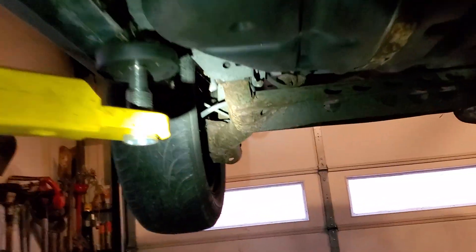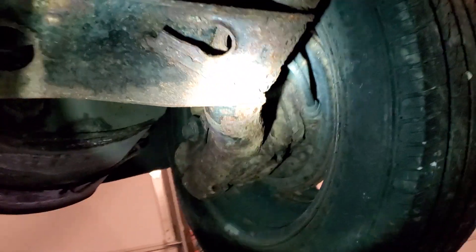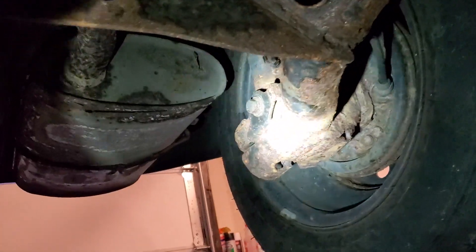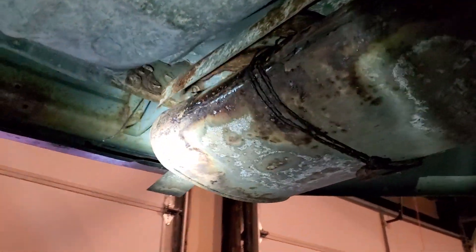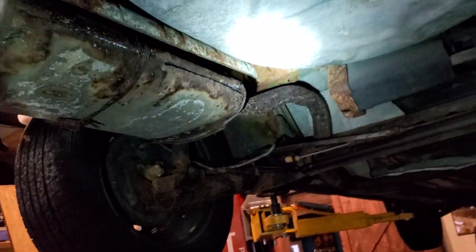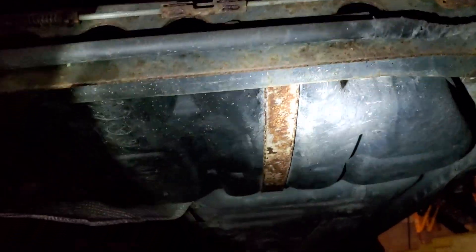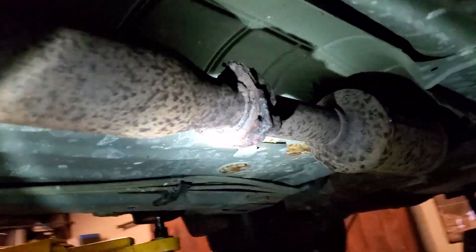The rear support frame is rusted as well — you've got that cancer rust just building up on there. The muffler is basically completely rotted out, so you've got exhaust leaks. The gas tank brackets would have to be replaced as well; they're completely rusted. The whole exhaust system is just rusted apart.